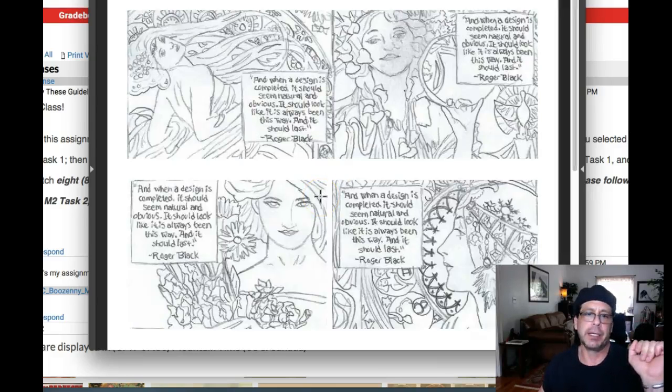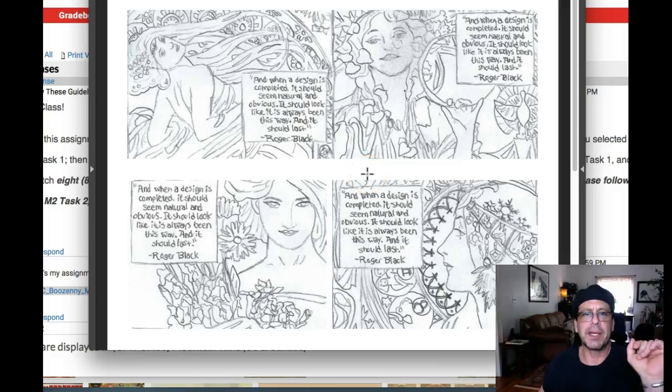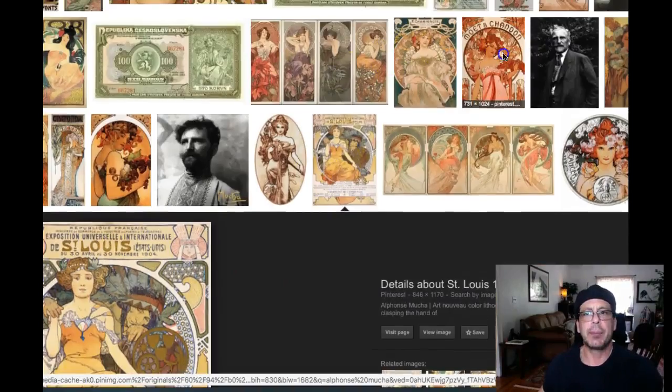Any one of these is going to work just beautifully. Now, the one comment I have is this: when we look at a lot of Mucha work — actually a lot of Art Nouveau work for that matter — the type is kind of incorporated into the composition.